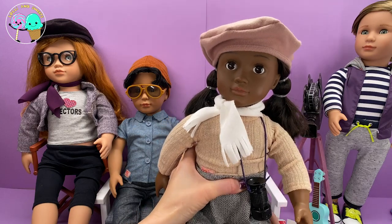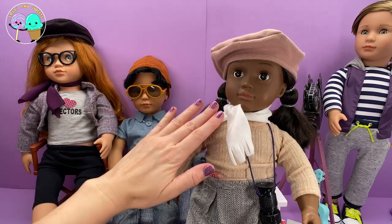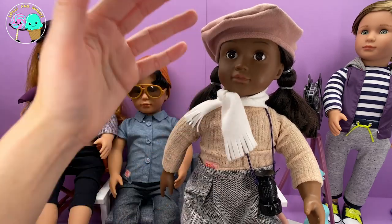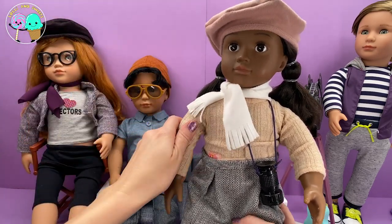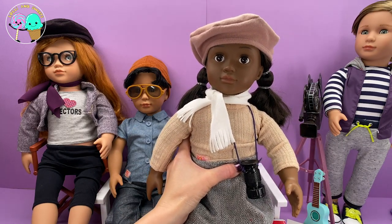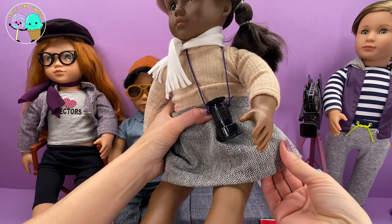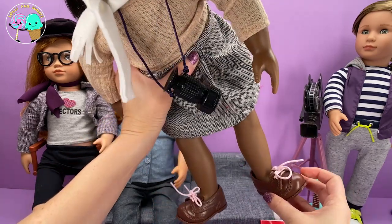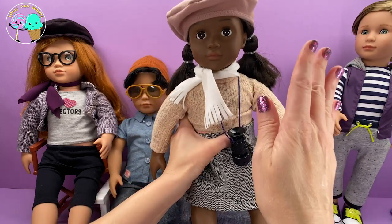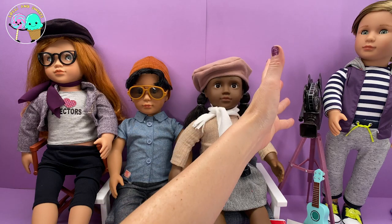The great part is they're interchangeable — she was using her jacket in the episode, and she was using her hat, and you can totally do that with these dolls: change their clothes, swap them, whatever look it is you are going for. She also has a little scarf because she is also a very important director. She's got this beautiful, really well-made skirt, and shoes with laces that tie and untie. She is just absolutely beautiful.